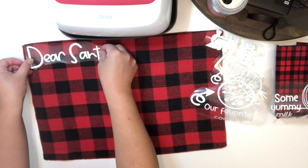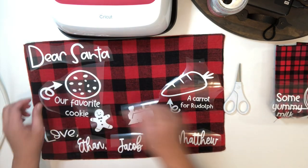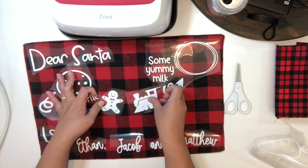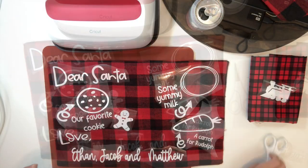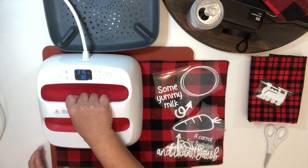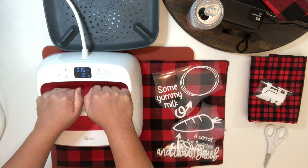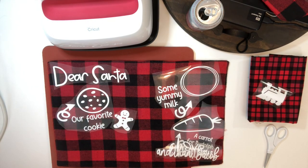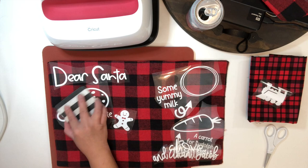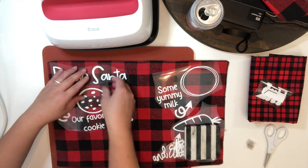Now I'm just going to lay these out and put them where I want them to be. I have to keep in mind that my Cricut EasyPress is not as wide as this placemat, so I will have to press the images section by section. I am using the Cricut HTV with the temperature at 315 and will press for 30 seconds. Once you're done pressing, just let it cool down since this HTV is a cold peel, then gently remove the carrier.